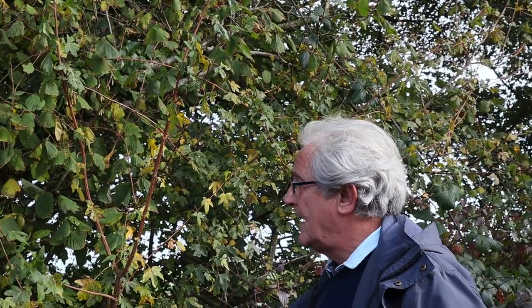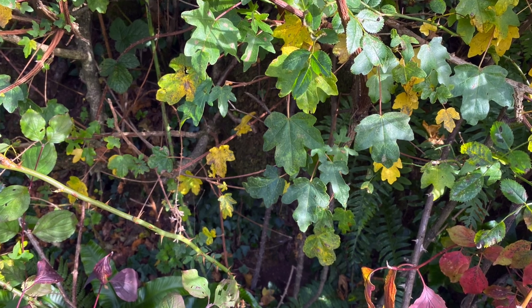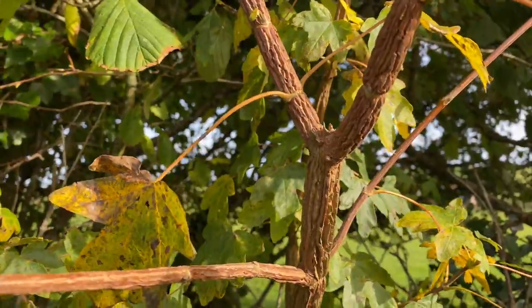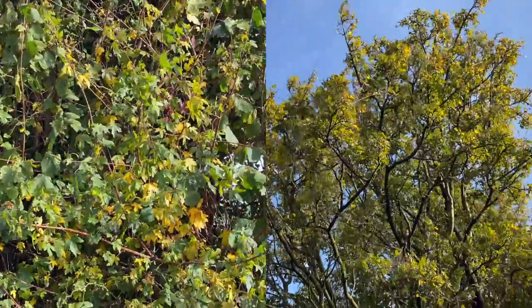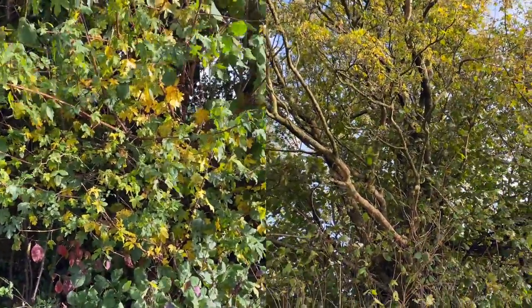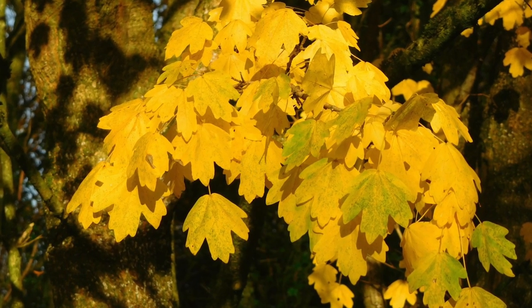The next acer we'll look at is Acer campestre, or the field maple, and this is quite a common plant in hedges — it's a native species. It's got a lovely, very distinct, very typical maple-like leaf. It's also got an interesting bark that sometimes forms quite nice ridges. Often grown as a hedge, though in this case it's been allowed to grow up as a tree. Being a native tree it feeds a lot of native species, which is very good. It has the most fantastic autumn colour, from yellows right through to oranges — a stunning tree.